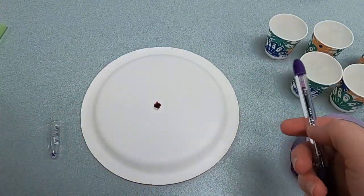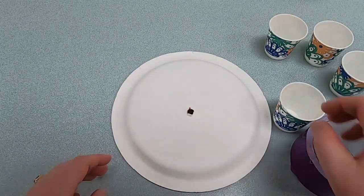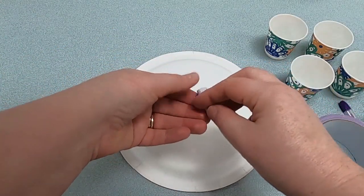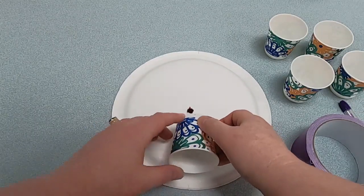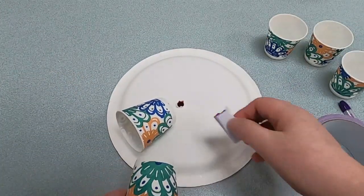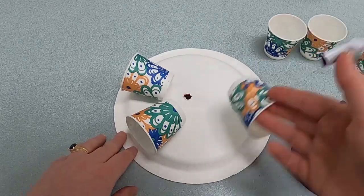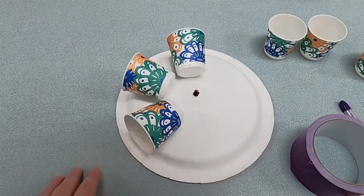The next thing we're going to do is attach the cups to the plate. We're going to tape them on there with the duct tape or masking tape, depending on what you have. The easiest thing I've found to do is tear off a piece of duct tape, fold it over a little bit, roll it, and then stick it on the paper plate. Stick your cup with the opening of the cup facing out, and then just press it down gently. Get another piece of tape and make sure you position your cup before you put the tape down.